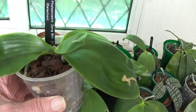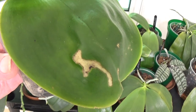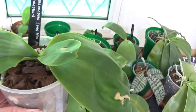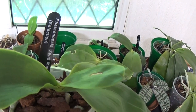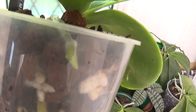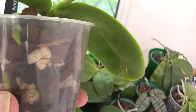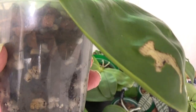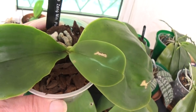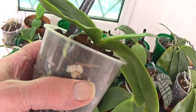This is the Phalaenopsis Zeng Min Pixel. You can see where the little snails have had a go at this one. It had no roots at all when I got it, but now there are some coming on very, very well. There are lovely flowers on these too, but they're all ready for watering, so we'll have a look at a few more and then get on with the watering.